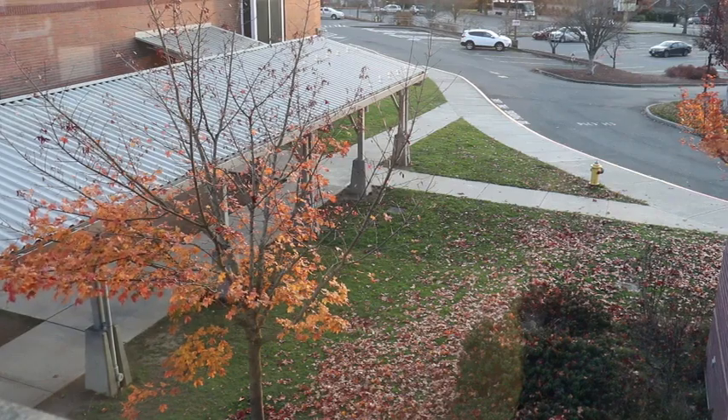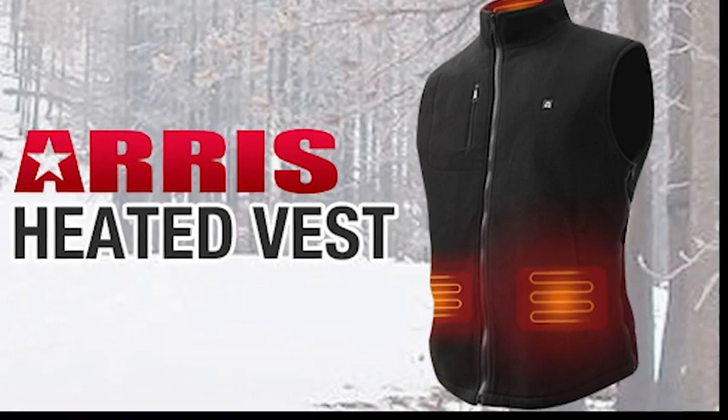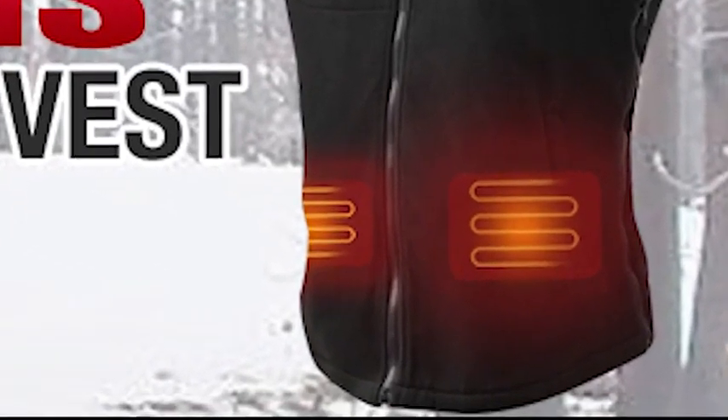Outside because it's getting colder, the heated vest from Aris has your back with its amazing heated technology. The carbon fiber far infrared ray heating method improves blood circulation for continued good health.